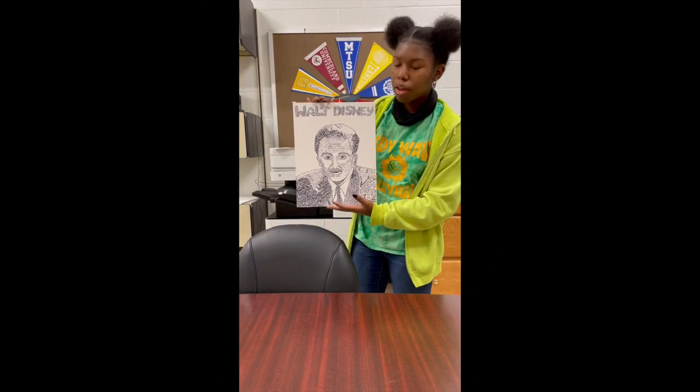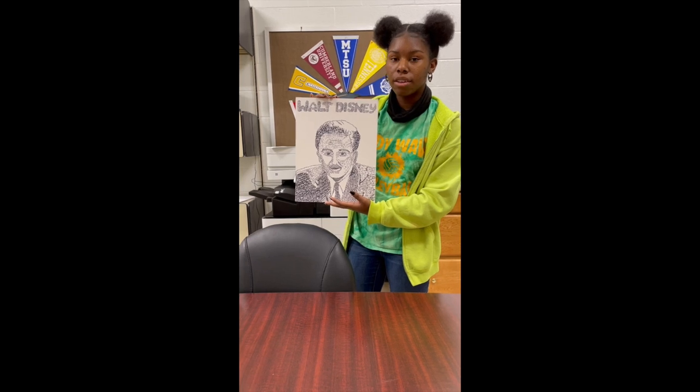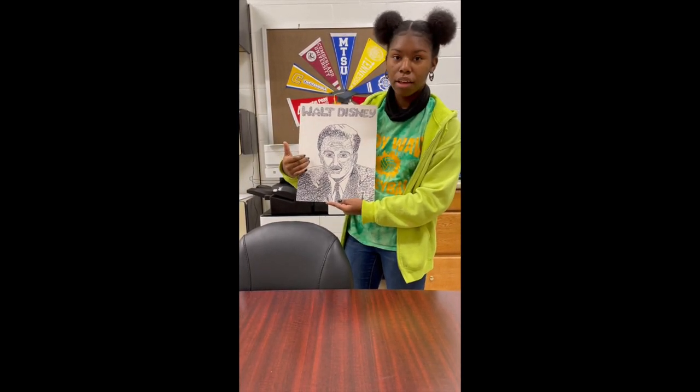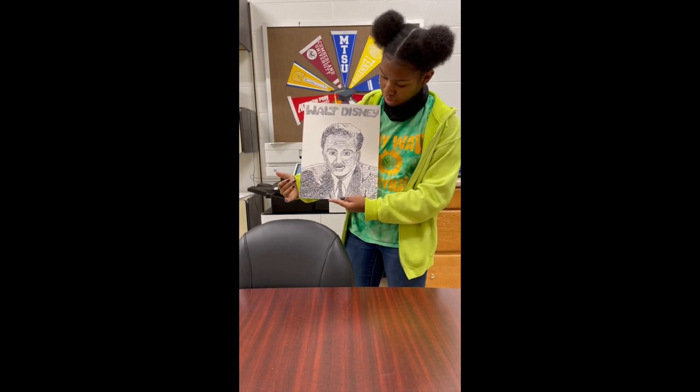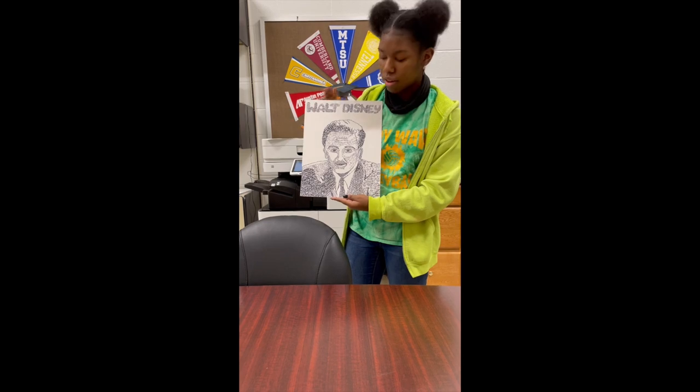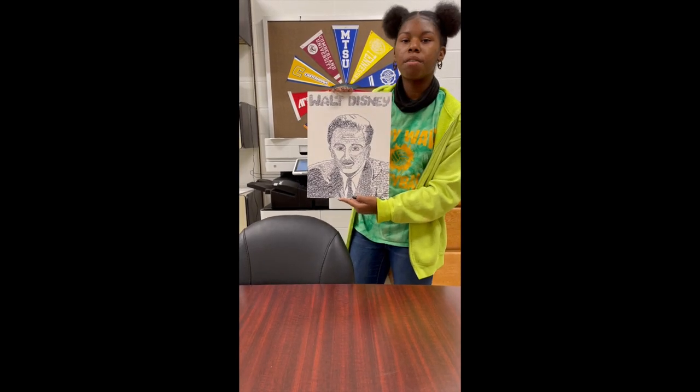This project is a micrography of Walt Disney. Most of the words on him is his name. The darker spaces on his suit are the cartoons that he made. This is an 11x14.